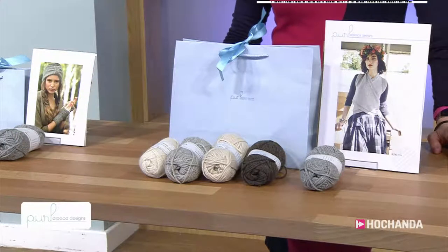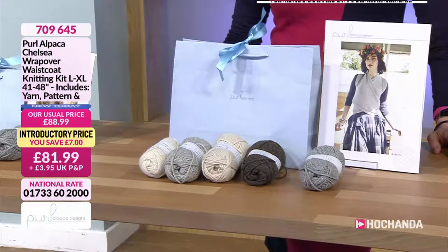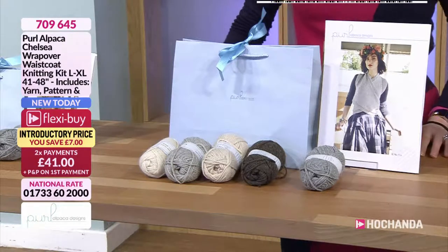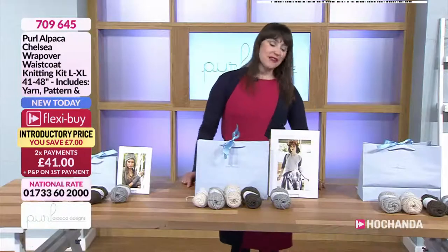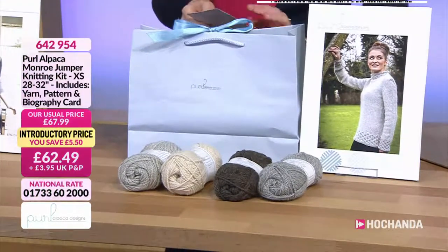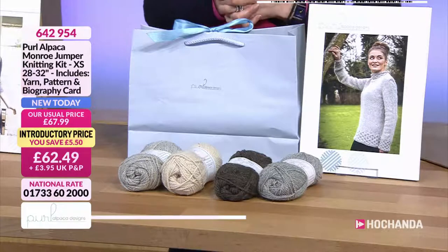Or there's the large to extra large — this time you'll get eight balls of yarn, and that's 41 to 48 inches. £81.99, or two payments of £41. Item number 709645. Then we've got the Munro jumper. Again, this is named after Munro, who's a beautiful little alpaca that is very, very inquisitive, and she likes looking through the windows.